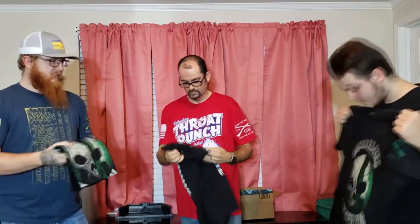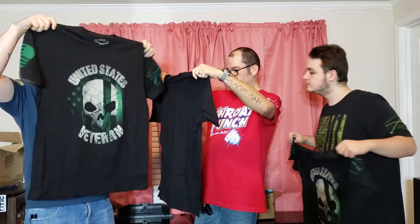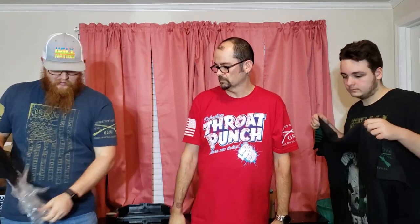Oh, that was a duplicate. Yeah. That's a duplicate. I'm sure glad they listened. This one's got the third blue line shield — the support. Actually, that was one of the original ones we got in a small.